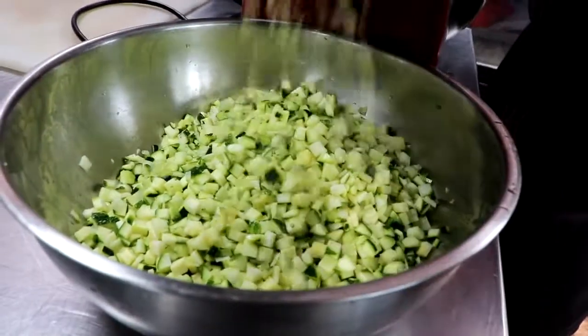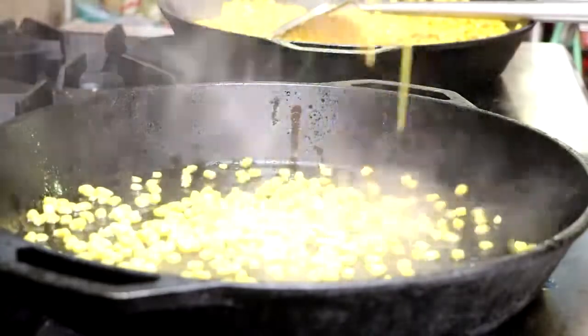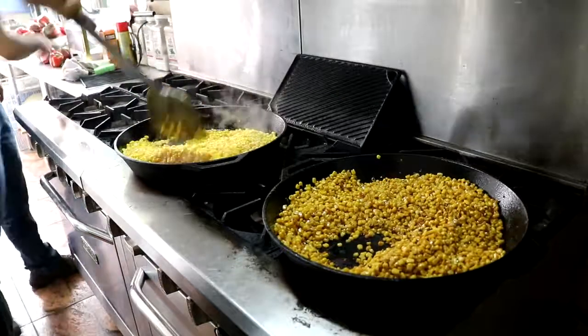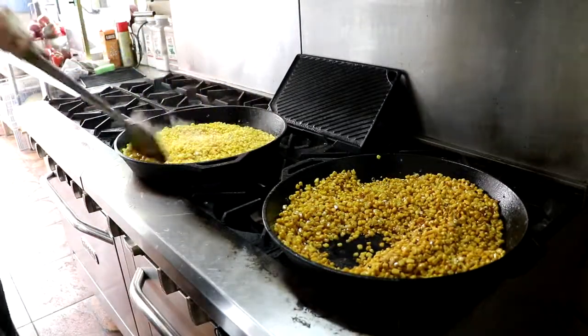Prepare the onions and prepare the zucchini as the recipe below will state. You're going to take your sweet corn, pop it on a cast iron skillet with a little bit of oil, and you're going to cook out the water and start to caramelize the corn.